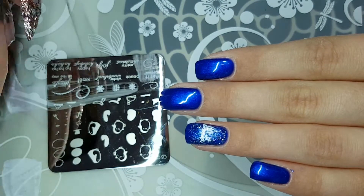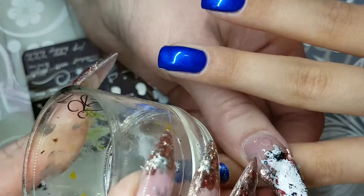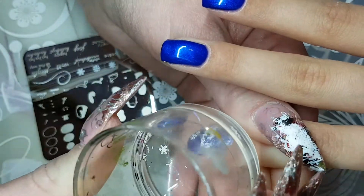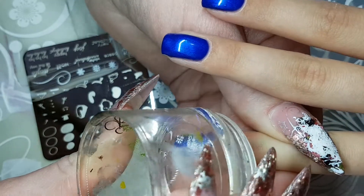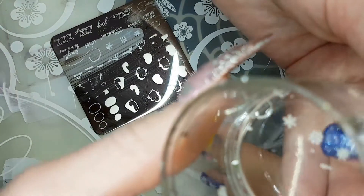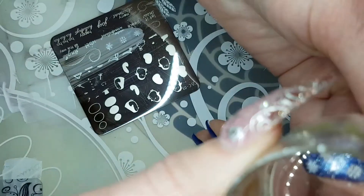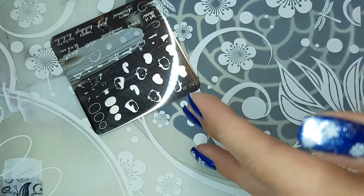Let's talk about scraping. As you can see, I'm not applying very much pressure at all. I'm lightly scraping at a 45-degree angle to just spread that polish into the embossed area, then rolling my stamper on top and plopping it down onto the nail.